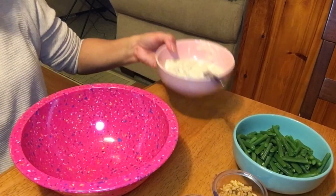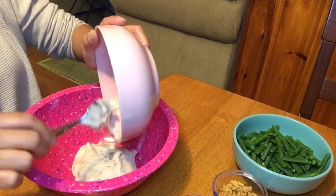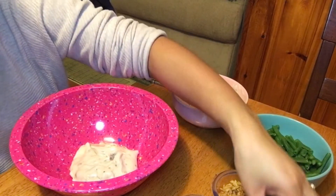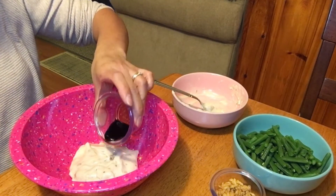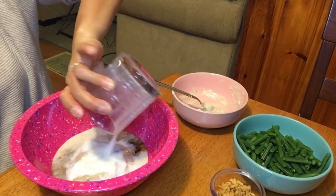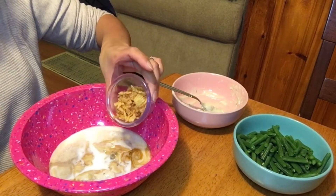Let me get started. Okay, let's open the cream of mushroom soup. And then we put Worcestershire. And then milk. And I'll put crispy onions.